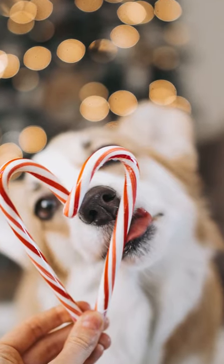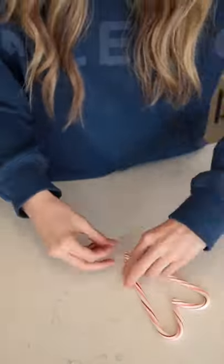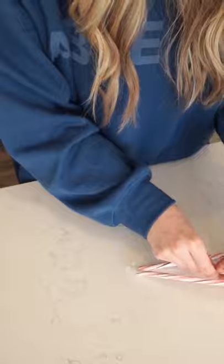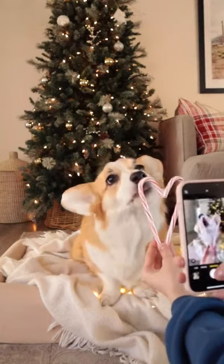Let's recreate this photo using just an iPhone. Hey guys, first thing you're going to need are two candy canes. You are going to get some tape and we're just going to tape the ends together so that it's easier to hold in the shape of a heart. Now the next trick is to put some peanut butter on the back side so that your dog licks it.